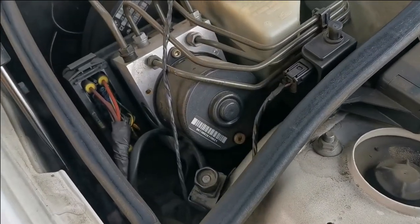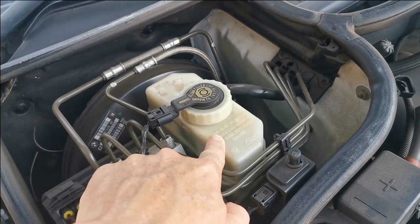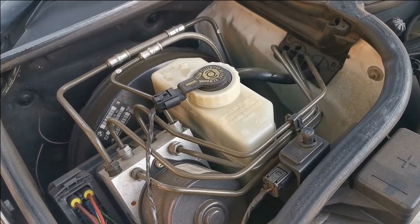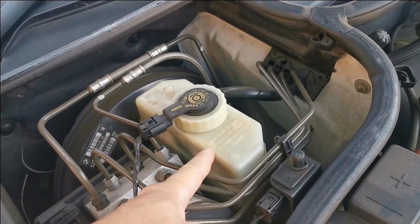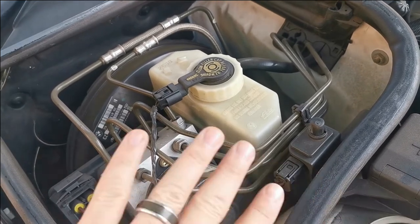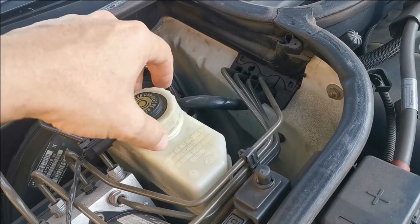I had to do this whole voiceover since there was a lot of noise outside while I was recording. The first thing we want to do is take the brake reservoir and open up the cap. The reason you want to open the cap is so that when we push back the brake calipers or the piston, it's going to push all the brake fluid in your system out to the bottle. If the cap is closed, it makes it more difficult to push out the fluids.